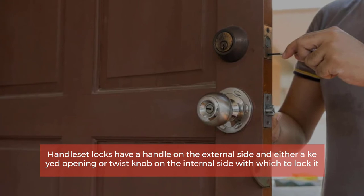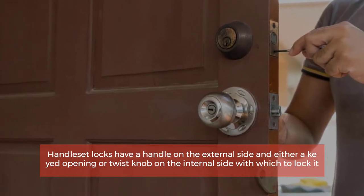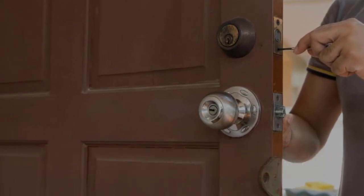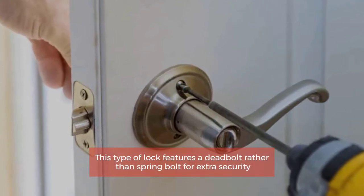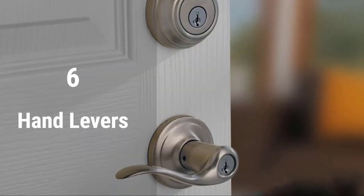Number five: Handle sets. Handle set locks have a handle on the external side and either a keyed opening or twist knob on the internal side with which to lock it. This type of lock features a deadbolt rather than a spring bolt for extra security.